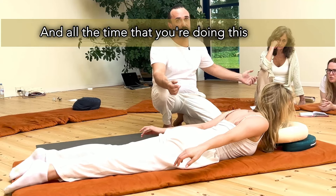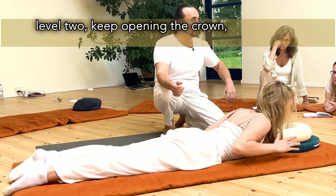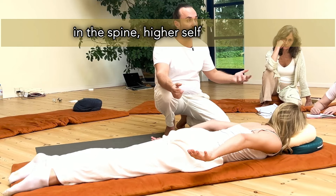And all the time that you're doing this, work with level two. Keep opening the crown, keep bringing more divinity in the spine, higher self in the body.